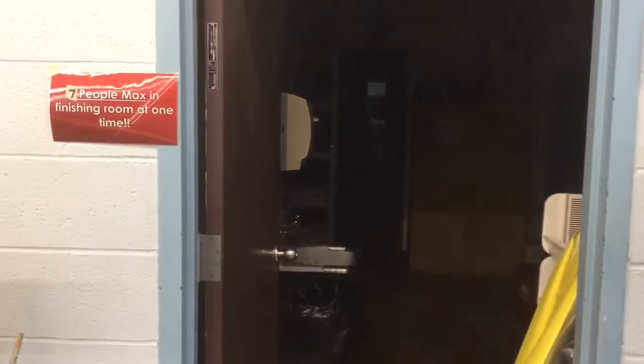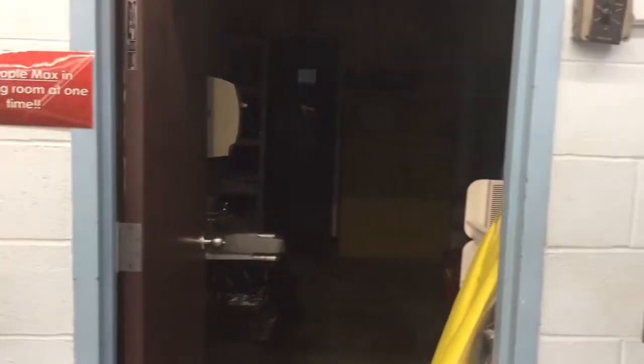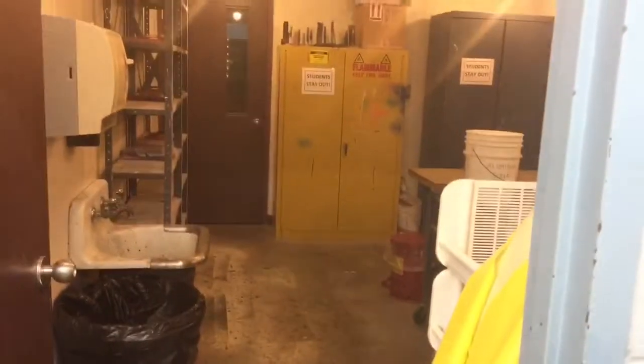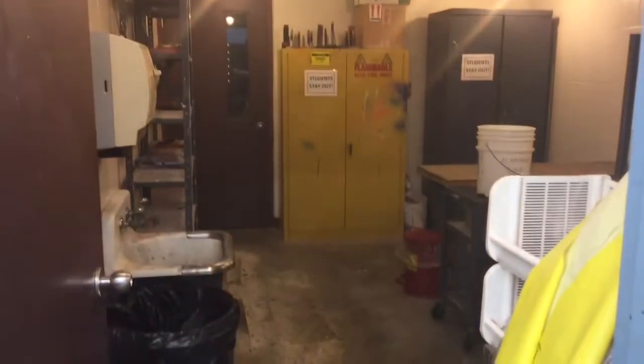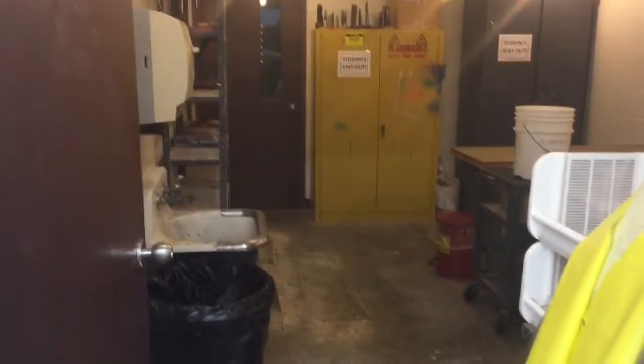First, we're going to be in the finish room, in the back of the classroom next to the garage door. When you go to this room, the very first thing you want to do is turn on the light switch on the left-hand side — flick it up — that turns the lights on inside. The second thing is the ventilation system; this has to be on. Take the turn dial and turn it into the circle to the right so the ventilation system is on and we have proper air movement.